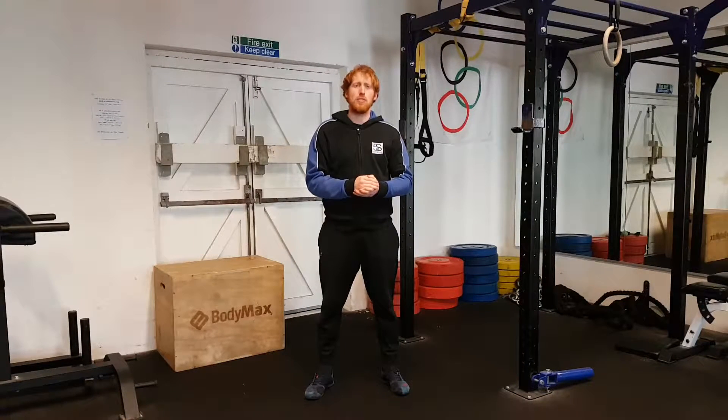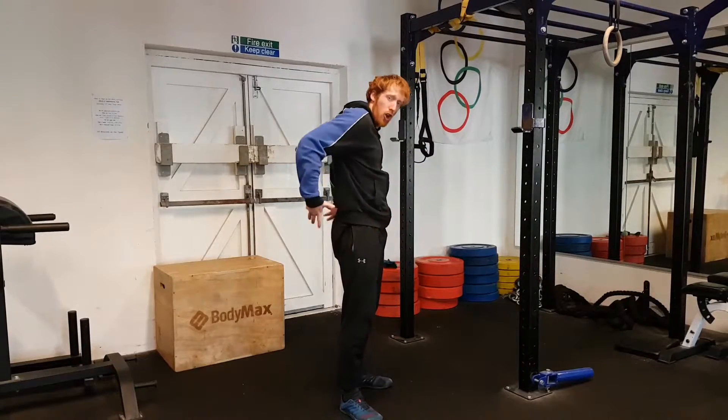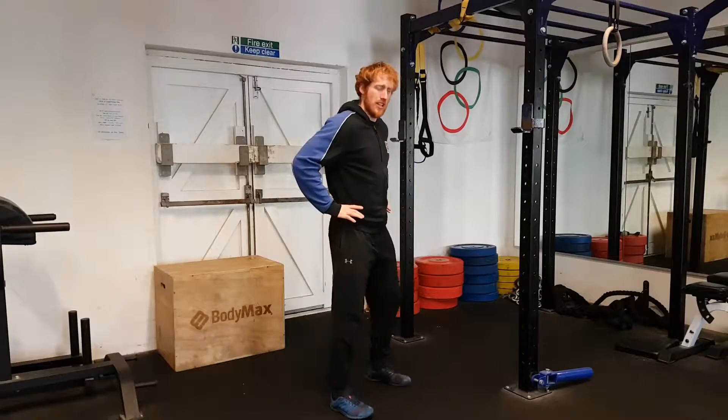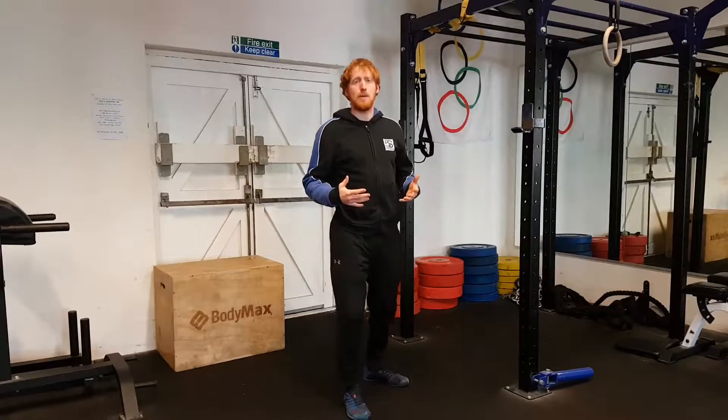Hi, Jay here from 5S Fitness. What we're going to be talking about today is the relationship between the hip flexors and the lower back. So often what you'll hear is that the hip flexors are tight, that's pulling the individual into an anterior tilt, excessive lordosis, and causing back pain.